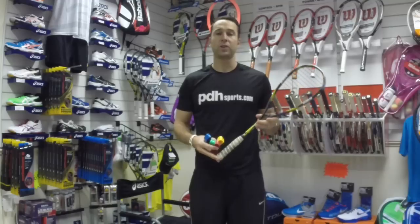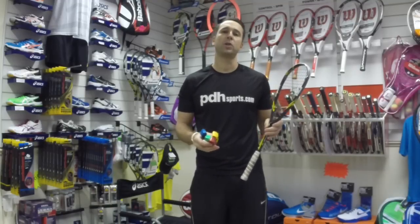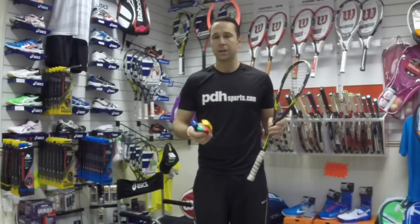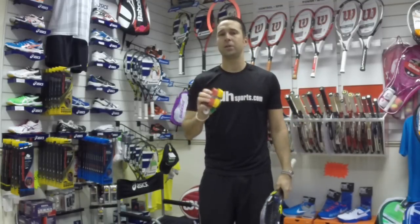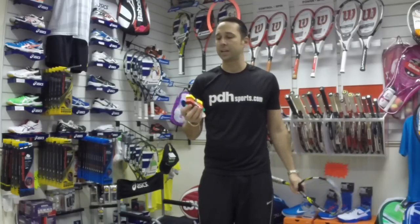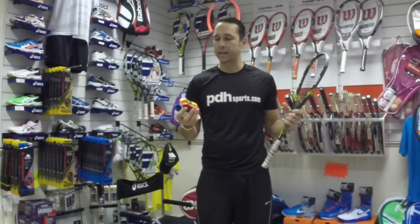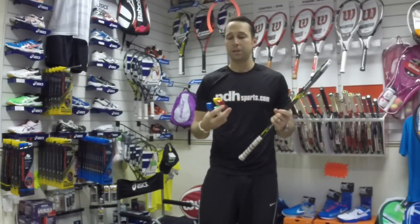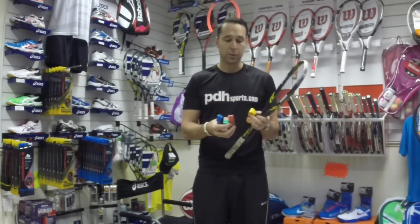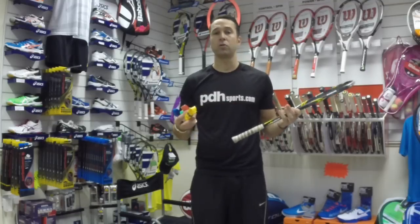Hi, I'm Paul from PDH Sports, the leading online racket specialist. Today I'm going to show you how to put on a Caracal PU Supergrip. I'm going to specifically focus on this grip — it is our number one selling squash, badminton, and racquetball grip. It can be used for tennis rackets, but it's more popular for squash, racquetball, and badminton. I'm going to focus solely on putting one of these on.